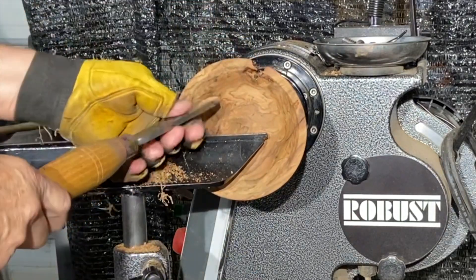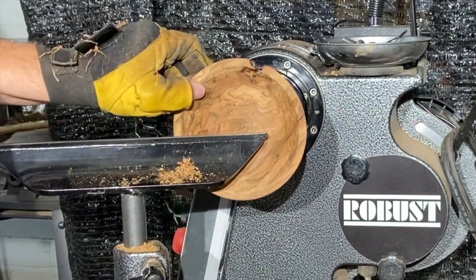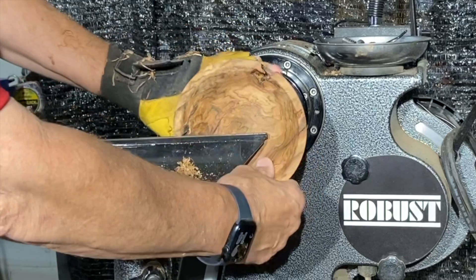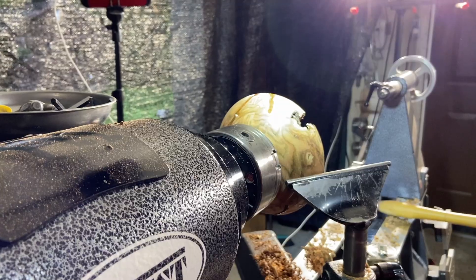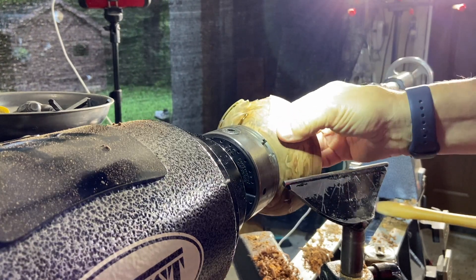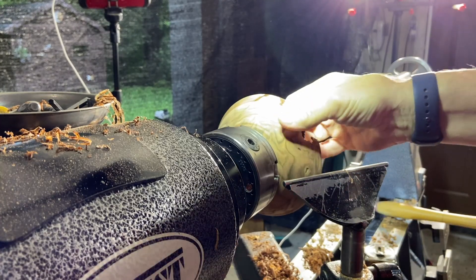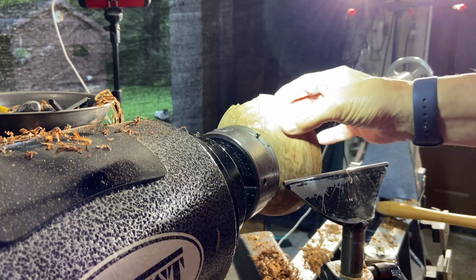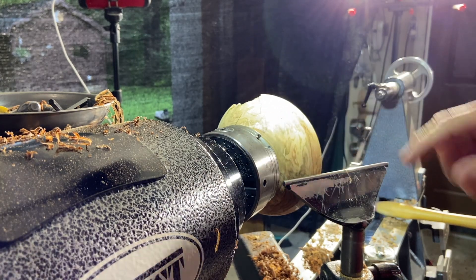I tilted my blade up and it gives you a nice shear cut coming around the outside edge — where you heard that chatter, it takes away the chatter so you get a nice smooth finish on there. I just rounded the edge. I'm going to take the CA glue off here and round this just a little bit more. This is feeling real good — just a little bit there but I don't want to get my tool any closer, so we'll flip it around and get this top section.